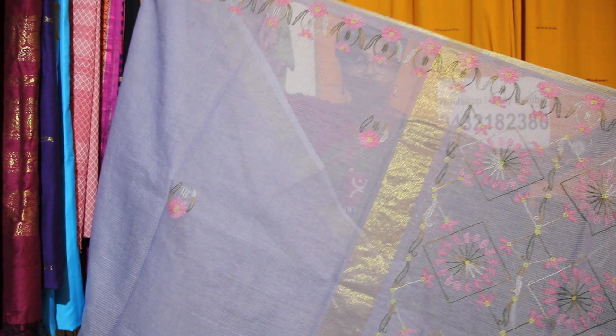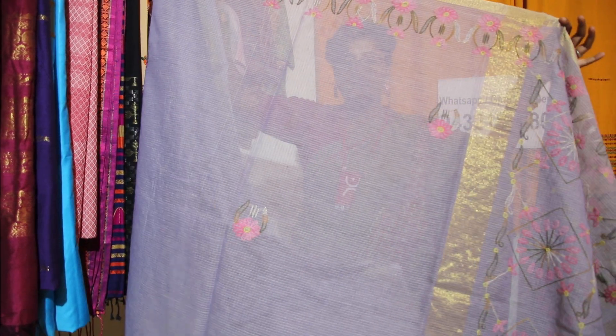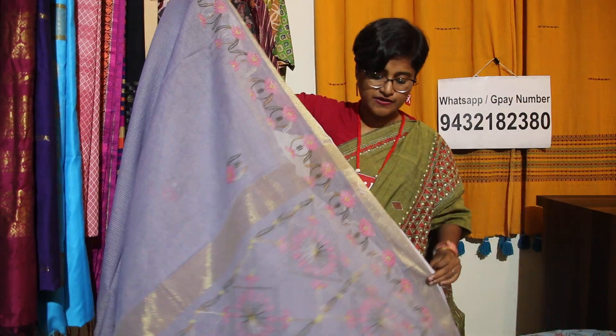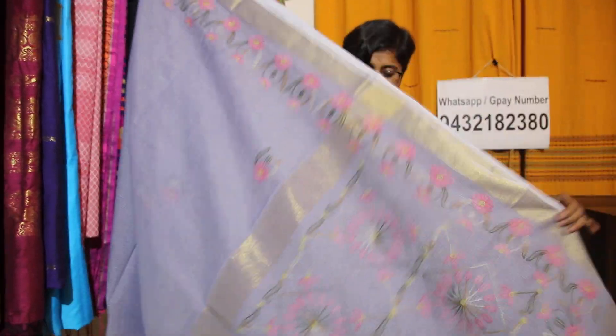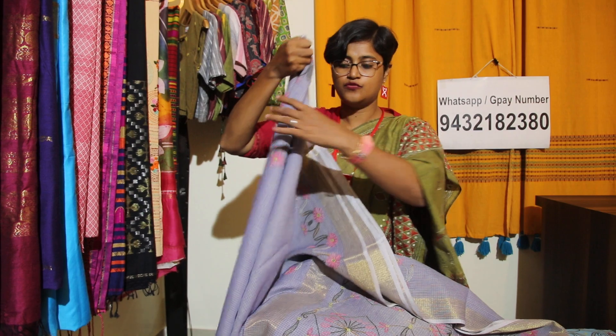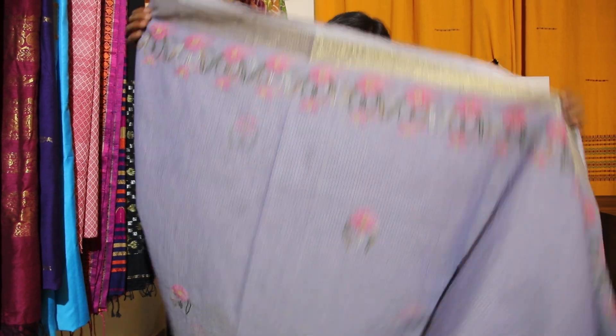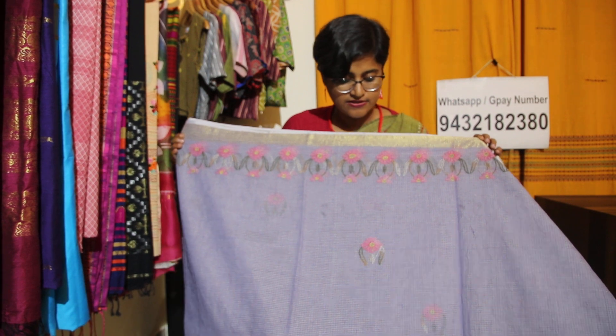Kota aap sab logo ko pata hai — phir bhi let me show you. Iska jo transparency hai kota saari ka — this will be the transparency of kota saari. And this is the body part. Price sab ka same hai — ₹2500 is the price of the saree.